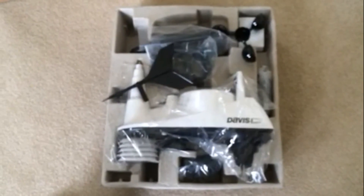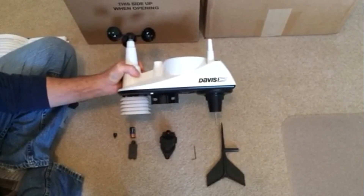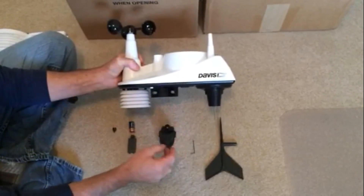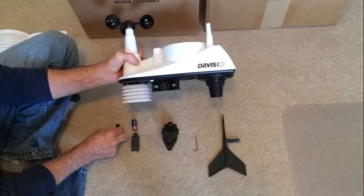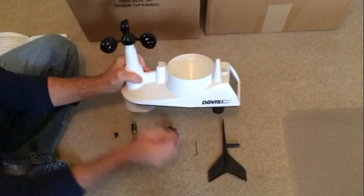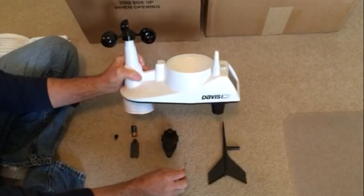Sounds complicated, but it's going to be simple — I'll show you in the next few steps. To set the ISS up and put the equipment on is really simple. We have a wind vane, anemometer, rain gauge, battery in its closure compartment, and a little debris catcher for the rain gauge. I already put the anemometer on — it just slides over a little post at the top. Then you have an Allen wrench that's supplied to tighten the anemometer.